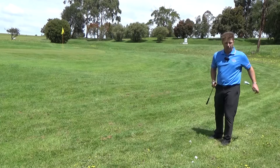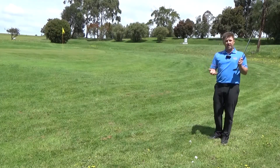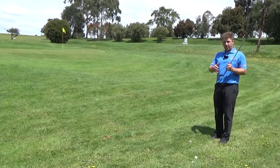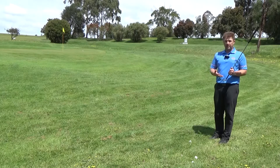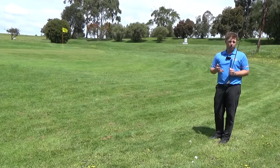Our first point of call is to throw that wedge or nine iron away and go to a sand iron if that's all you've got, or even a 60 degree or 58 degree. The problem with that is when we go to a club with more loft the ball doesn't travel as far, so we do need to make the swing slightly longer than what we would if we were chipping this shot with a nine iron or pitching wedge normally.